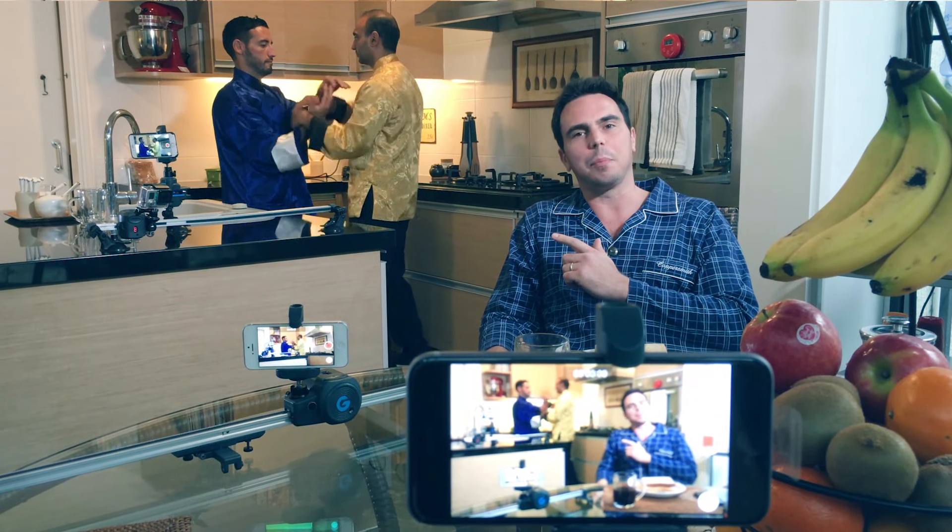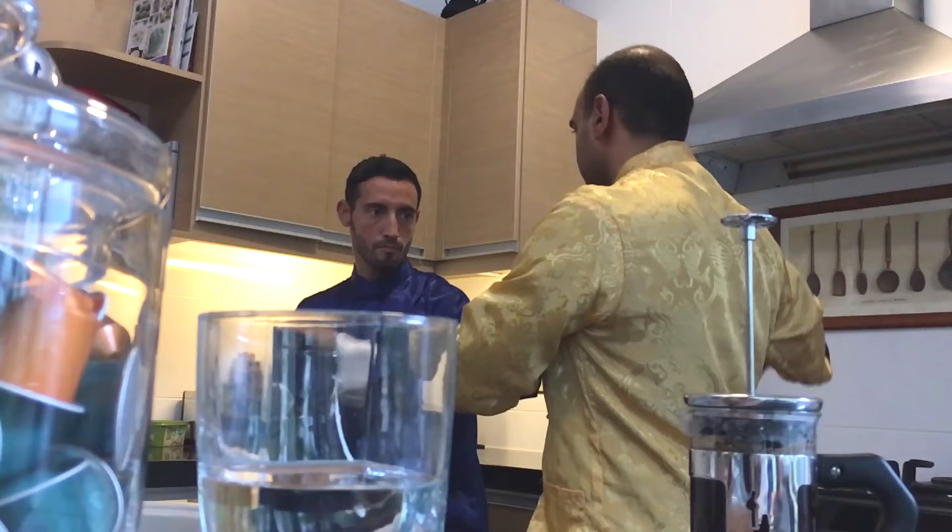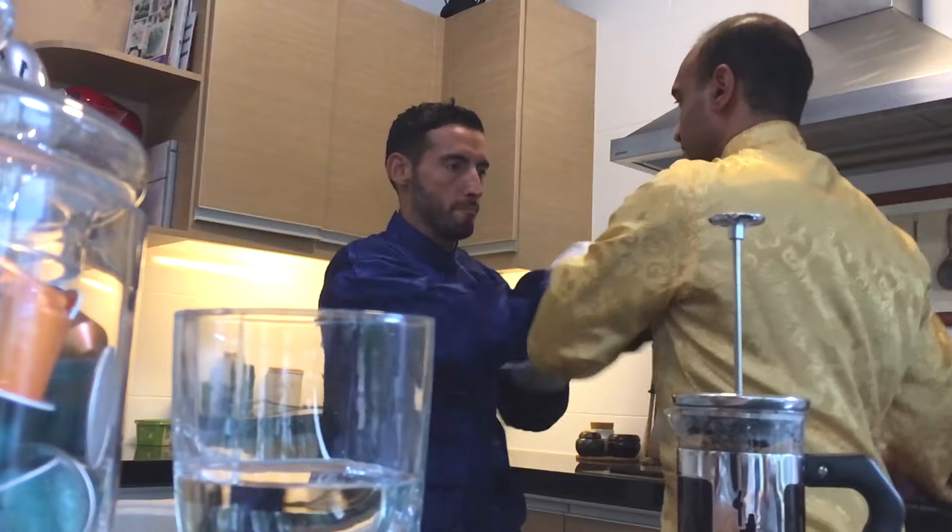When something interesting happens, we all have a powerful tool, but we rarely use it to its full potential. The Grip Gear Movie Maker set is designed to do just that.